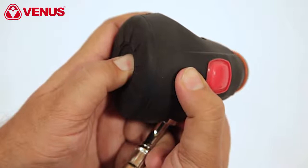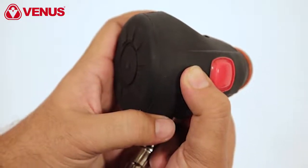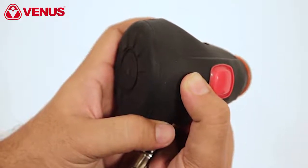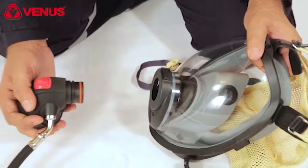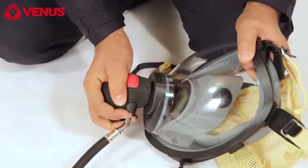You can start the air supply manually by pressing the air release button, which allows an increase of air volume if required. The demand valve should be connected in the designated lower middle area of the full face mask.